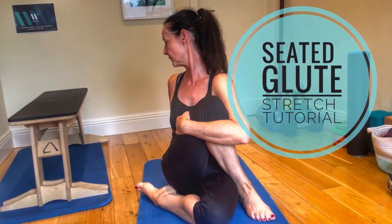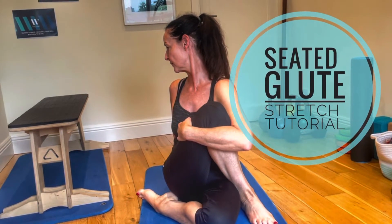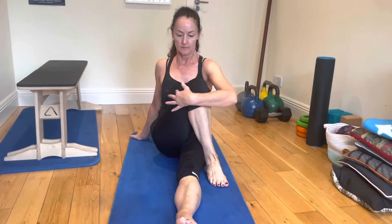Hi guys, Dominic here, back with another one minute tutorial. This is a seated glute stretch. So if your glutes are feeling a bit tight, do these.